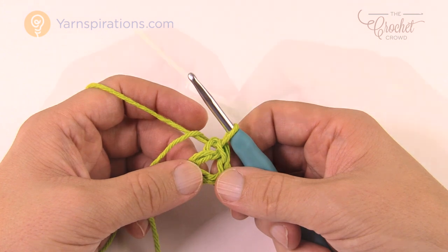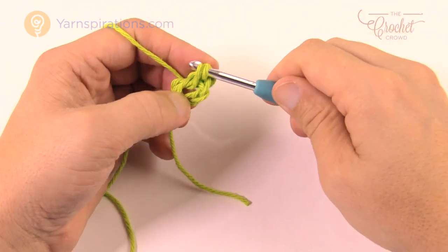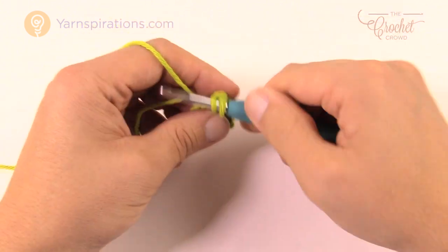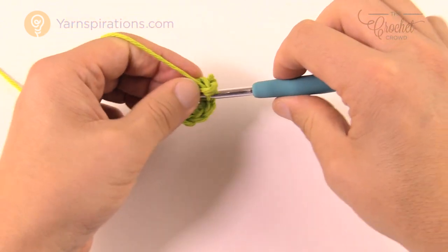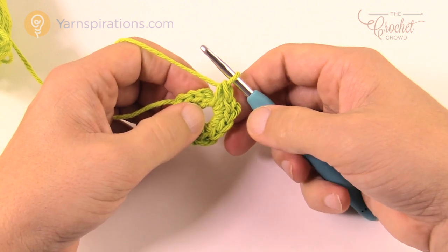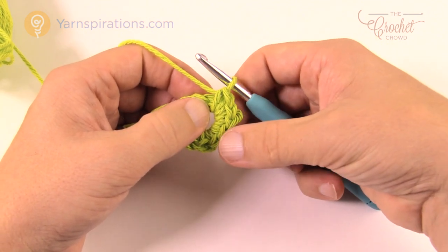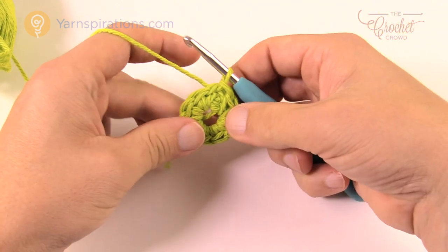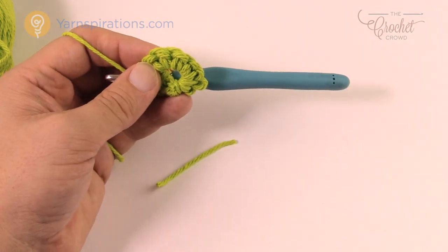Let's begin round number one. Chain up one first, then put 10 single crochets right into the center of the ring, going right into the center. Once you get your 10, join it back to the first single crochet — count back 10 to find where to join. Now for round two: we're going to create picots in each of the front loops only. If you're new to crochet — the front loop is the strand closest to you, the back loop is furthest. We are going to play with front loops on this round.